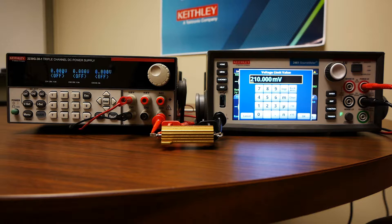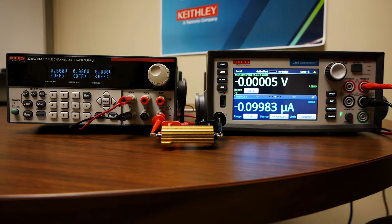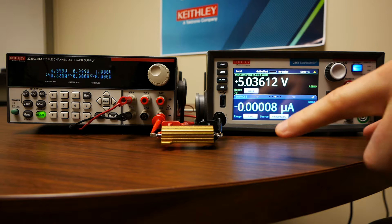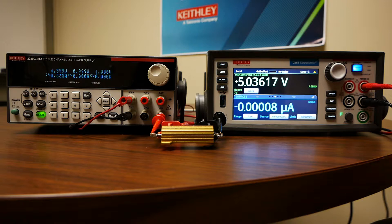Since I'm trying to measure five volts, I'll just set a six volt limit. Now I'm going to turn on the power supply and turn the output on. Turning this output on and sourcing zero current through it is effectively acting the same way as a voltmeter would if you were just using a standard DMM. The zero current ensures that no current is flowing into the meter, which essentially simulates a high input impedance. So we're able to measure the voltage on the resistor with the SMU.